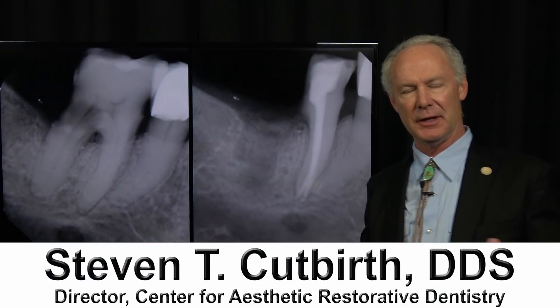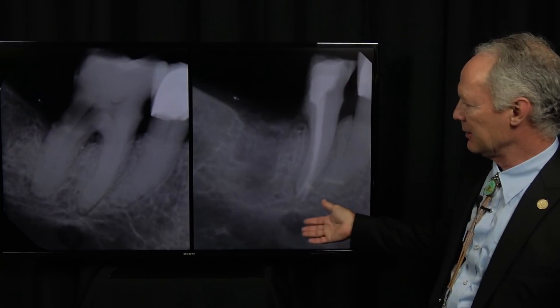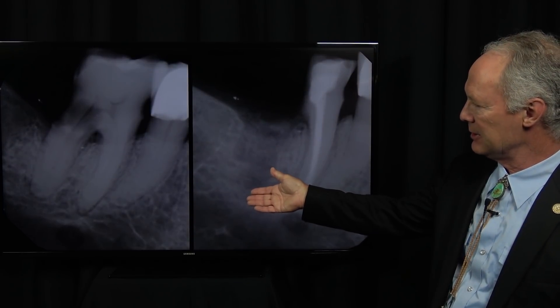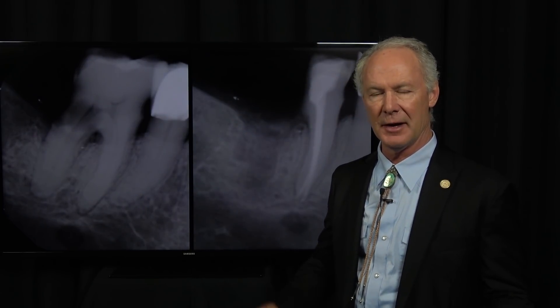Hemisecting molar teeth — you don't see that very much anymore. I rarely do that. But again, there are times when it's indicated. This is an elderly patient. She's about 90 years old. She's got xerostomia, very prone to decay, in poor health, and limited vertical bone.